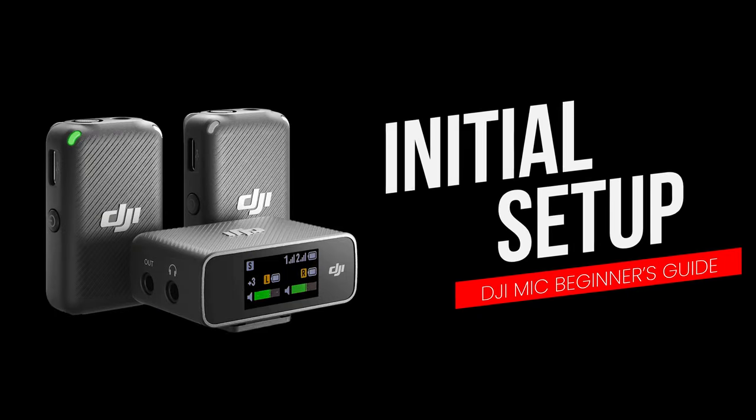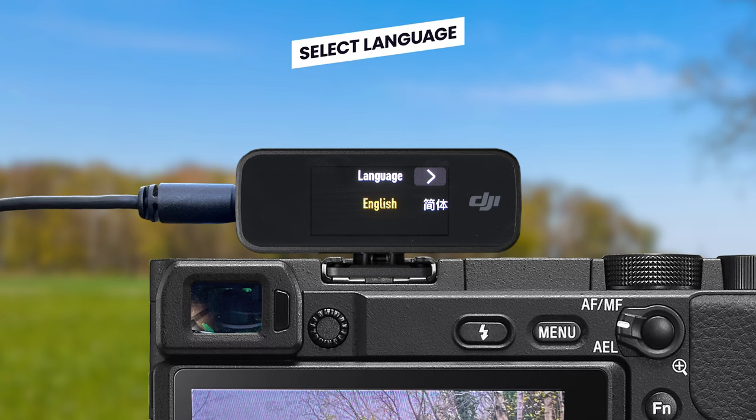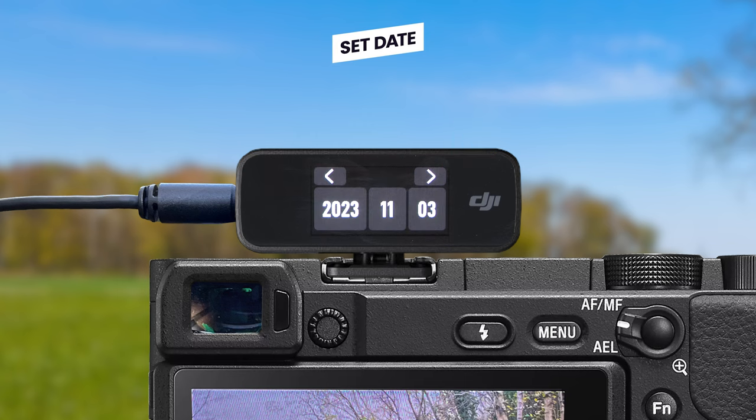When you turn on the DJI receiver for the first time, you will have to go through an initial setup. The first thing you will be asked to choose is your language, which you can do by swiping left or right on the touchscreen until the option you want is highlighted yellow. Select English and then continue by tapping the next arrow. Then you will want to enter the date.